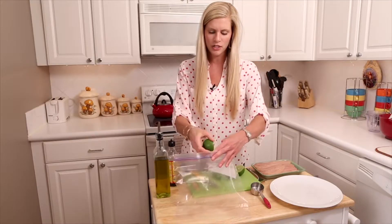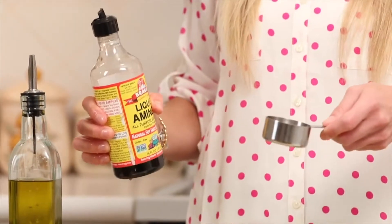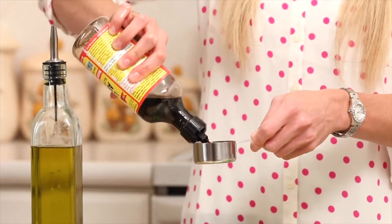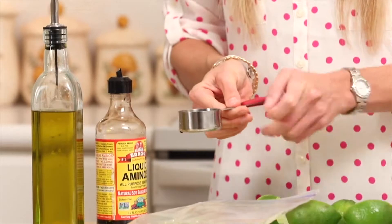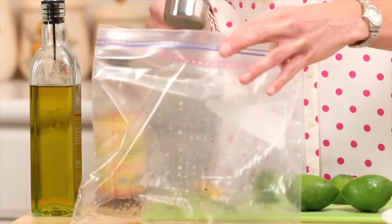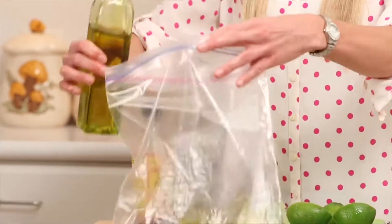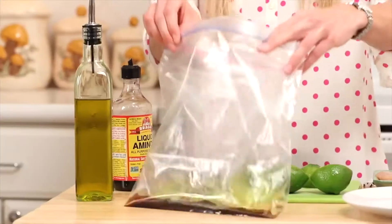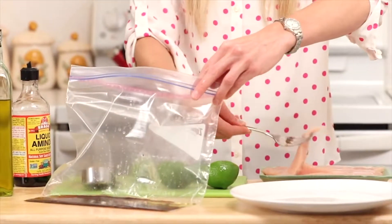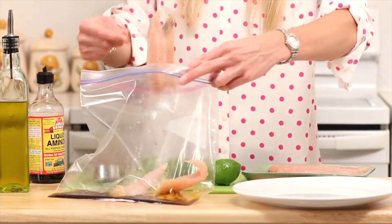The lime juice and acidity really help to tenderize the chicken. Then we're going to put about a quarter cup of soy sauce — I like to use Bragg's Liquid Aminos, a lower-sodium, non-GMO soy sauce you can find at most grocery stores. Then we'll add about a tablespoon of extra virgin olive oil, which is the best quality oil for cooking, and throw in the chicken tenders.